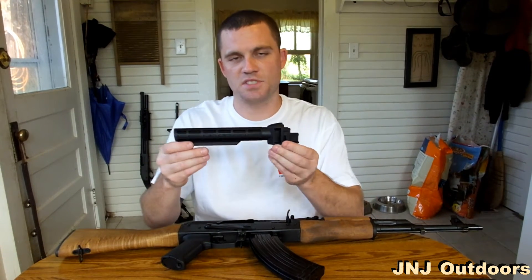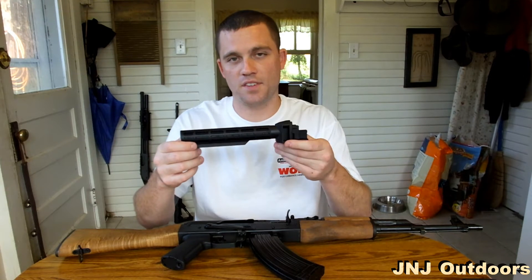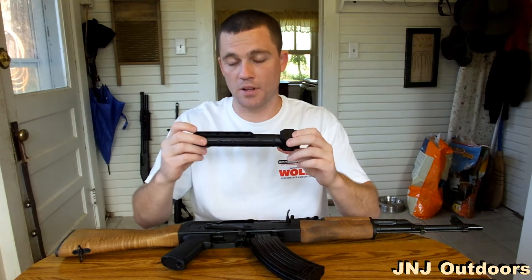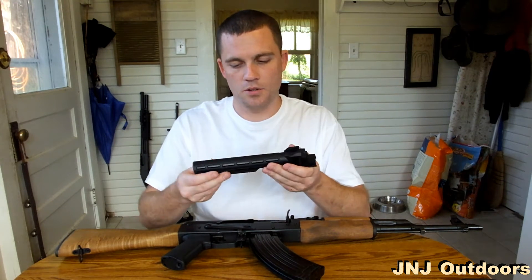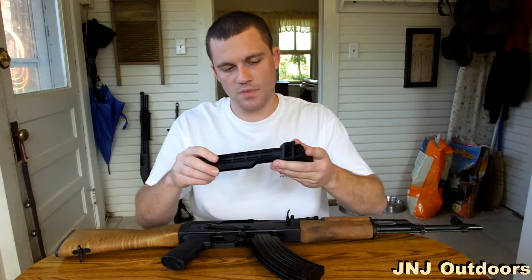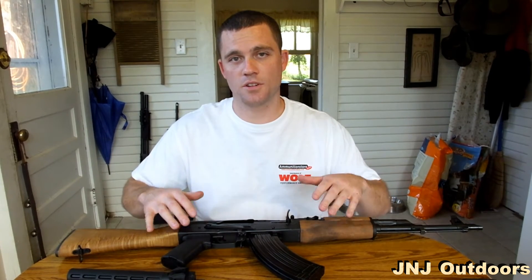I purchased this 6-position stock for an AK-47 off of eBay for $15. Just cheap polymer, but I believe it will do the job. Seems pretty sturdy — you can do a search for these on eBay and find them. It's made by TAPCO, and with the Wasr 10, a lot of these parts are made by TAPCO.